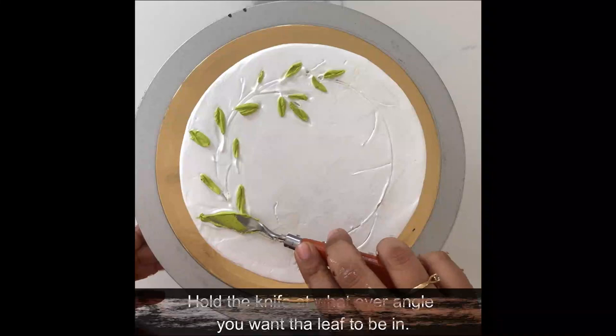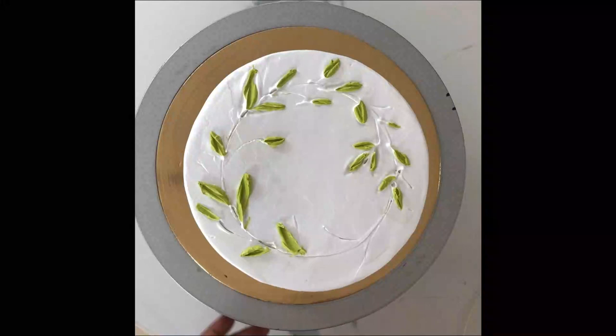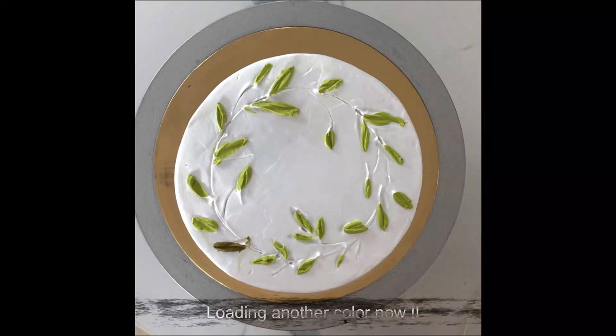Clean your palette knife regularly so there isn't excess cream spreading onto your cake where you don't want it. Once happy with the leaves of one tone, shift to a darker tone and make bigger leaves — because most of the big leaves are darker in shade. The placement of the leaves and the way you make them is up to you.